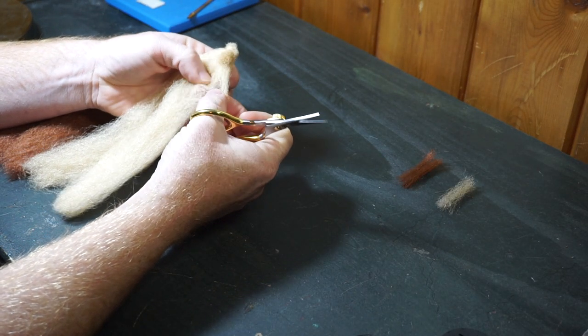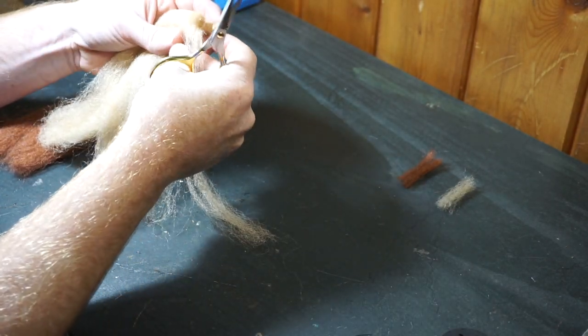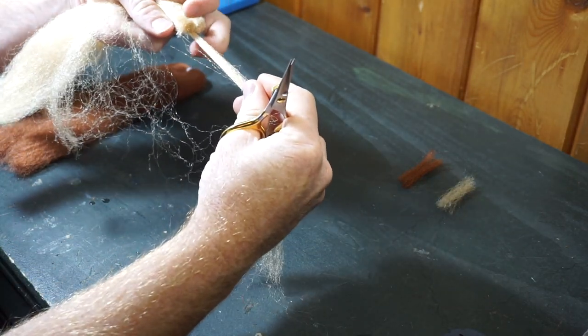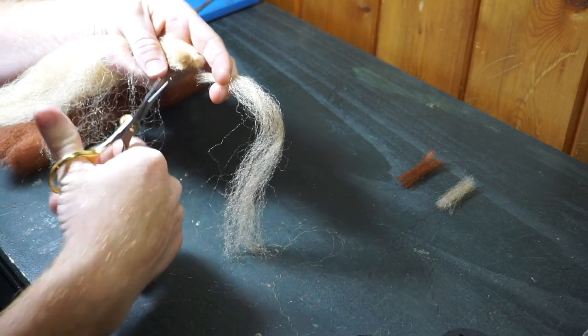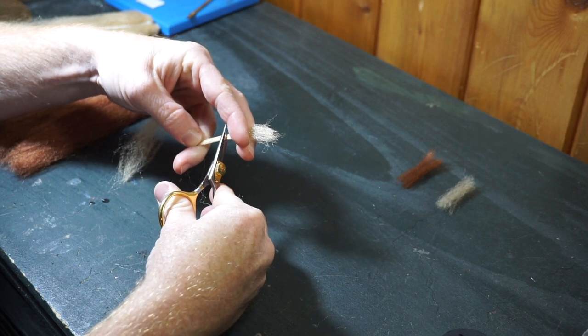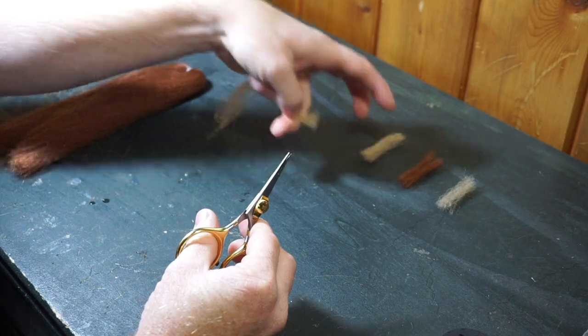For this fly, I am using Congo hair, which is a lot like EP Fiber. I like starting off by cutting pieces of fiber to usable length and setting them aside. The colors I am using are Caddys Tan and Medium Brown. I am cutting a large chunk of fiber, about 2 pencil widths, then cut that strand down to 4 pieces, roughly about 1.5 inches.